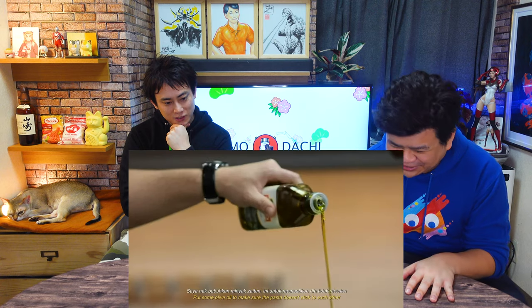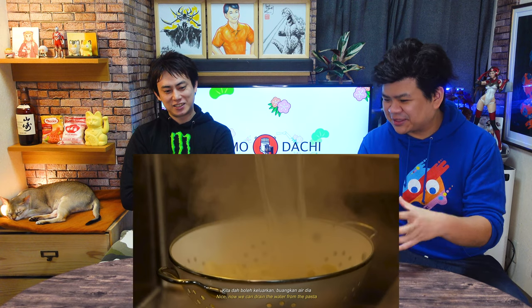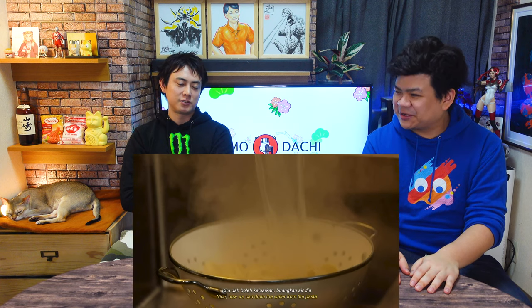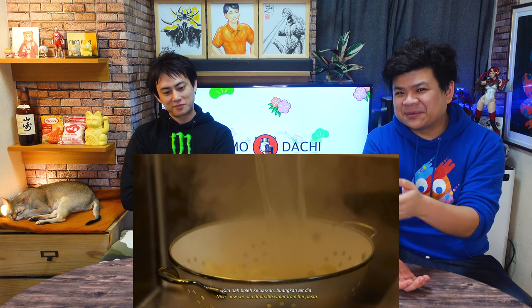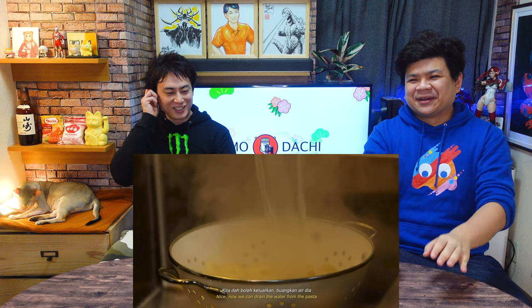Don't throw away your pasta water! That's one thing I was taught in Italy — never throw away your pasta water. The pasta water has the starch, and the starch will help thicken the sauce that you're making. So Eric studied abroad in Italy. Yes, I spent one year there for opera. That was quite fun, but the food — that was the highlight. In Italy, if you want water at a restaurant it's expensive, but if you want the house wine it's really cheap. Don't throw away your pasta water — you can throw it in when you're stirring with the sauce.